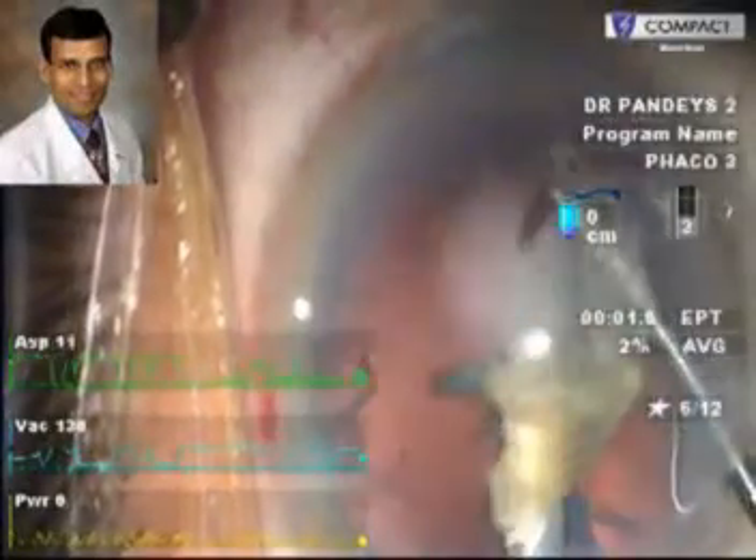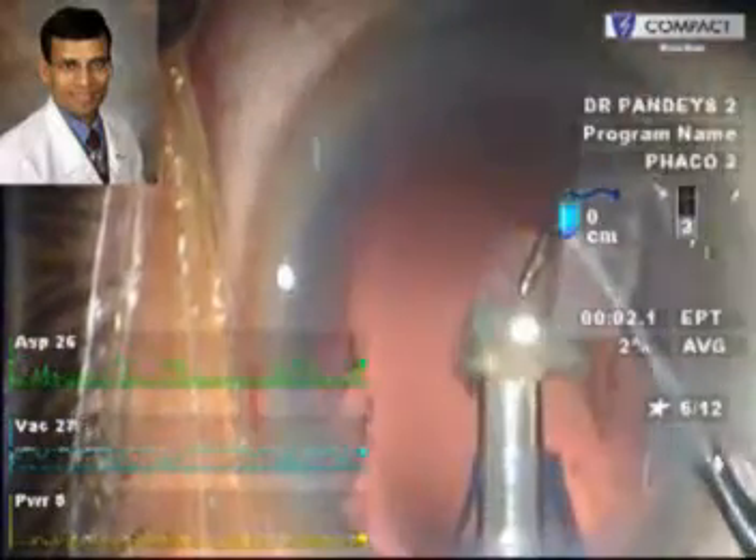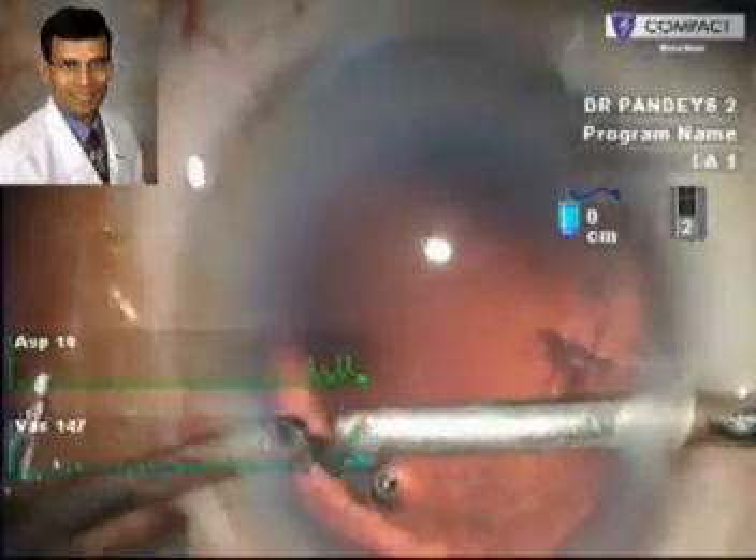Once the entire nucleus has been removed, we do a careful irrigation aspiration, cleaning the capsular bag thoroughly. This is the IA being performed — a bimanual irrigation aspiration which is helpful for a better cleaning of the capsular bag.